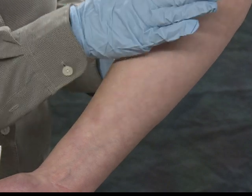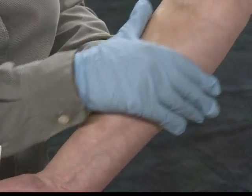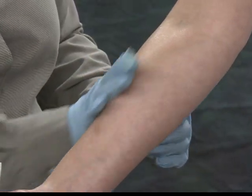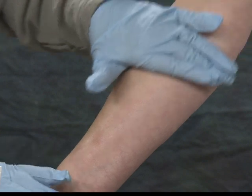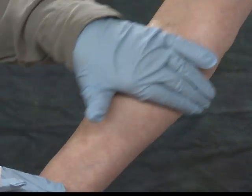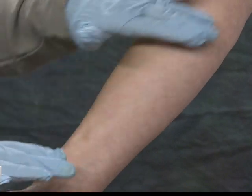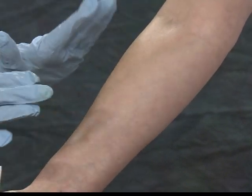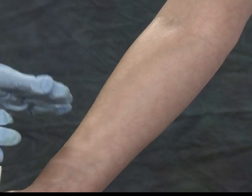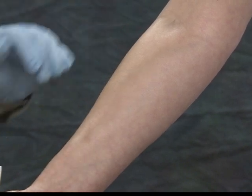When you go to apply it to the skin, you want to just gently massage the cream into place to cover the entire affected area that you're trying to protect. Gently massage it until you don't see any shine to the skin. If the skin looks greasy or oily, that's a sign that you've used too much — that's an unnecessary amount.